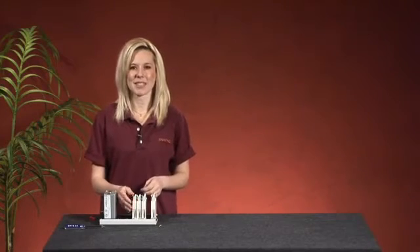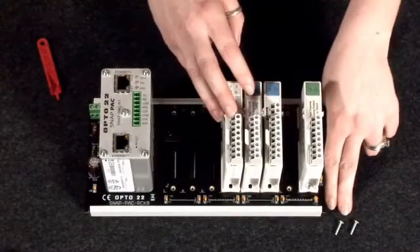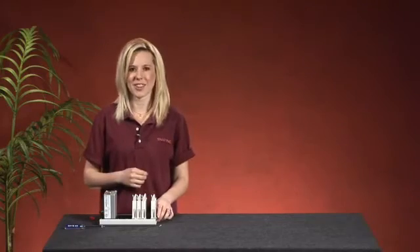If your IO system is susceptible to excessive vibration, you'll want to secure the module using two 4-40 screws. This will guarantee that the module will not shake loose and that the connection is always good.